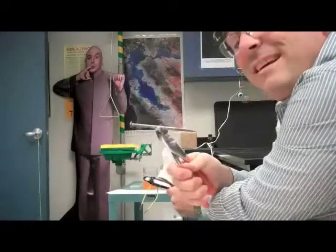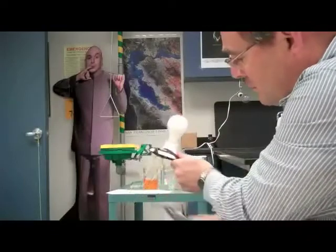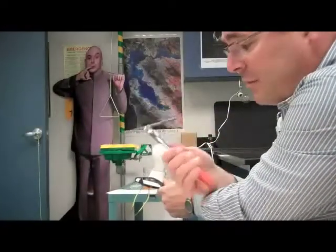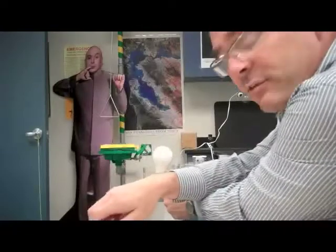This is a metal steel nail. Just like the pliers made of steel, when I touch it to the wire, it has very low resistance, allows a lot of current to flow, and the bulb burns very brightly.